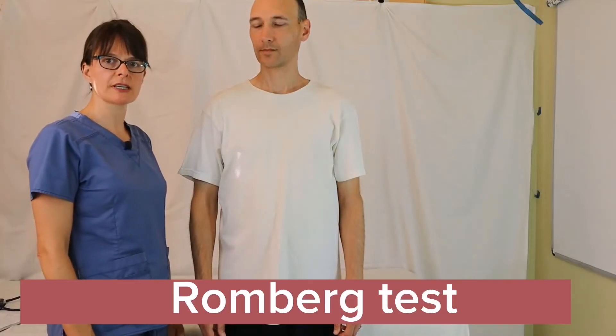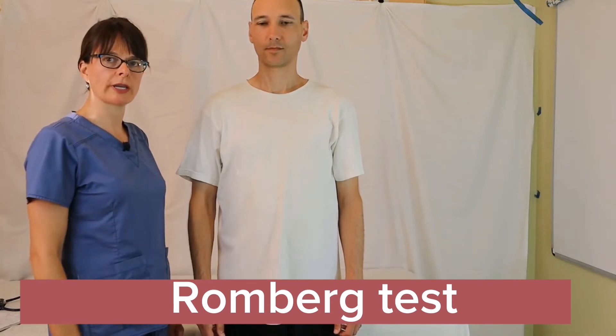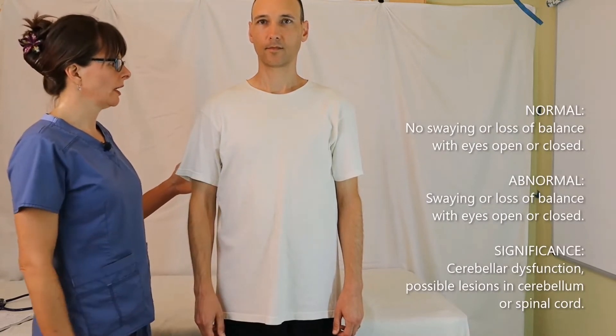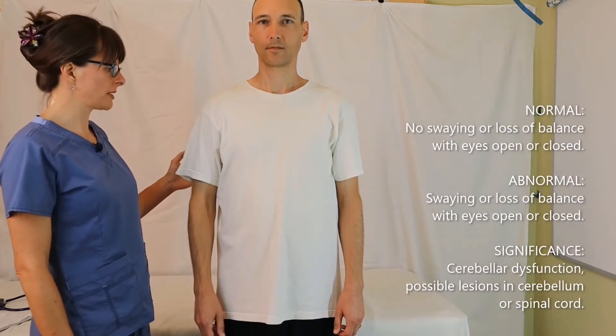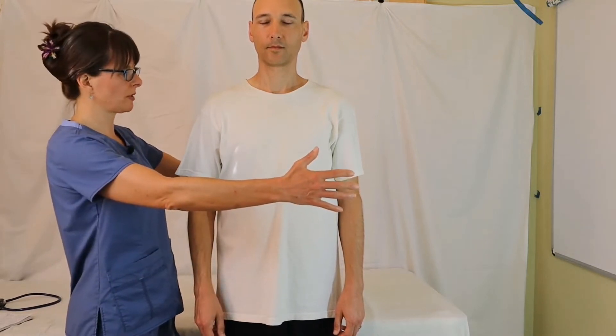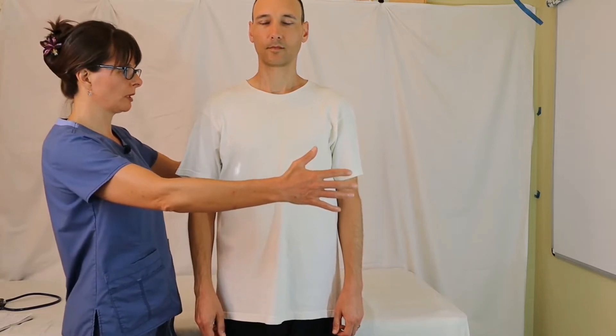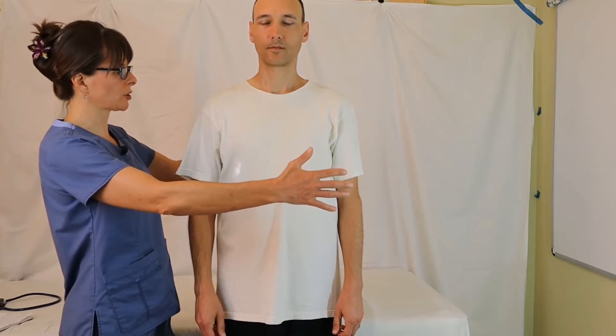The Romberg test assesses if the patient is swaying at all. First, we'll have them stand and observe if they're swaying with their eyes open — that looks pretty good. Now please close your eyes and we'll observe for swaying. You can put your hands around the patient so in case they feel a little unsteady or wobbly, you would be able to catch them. In this case there's no swaying, so that is normal — the normal Romberg. Thank you.